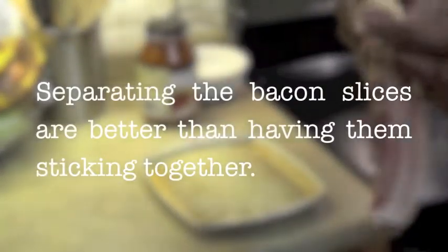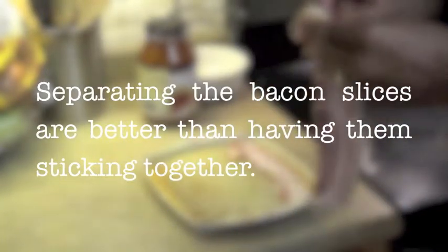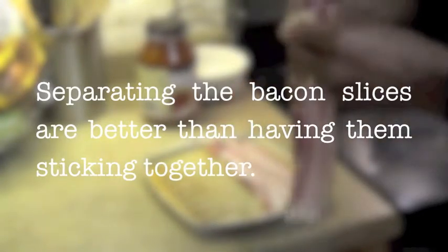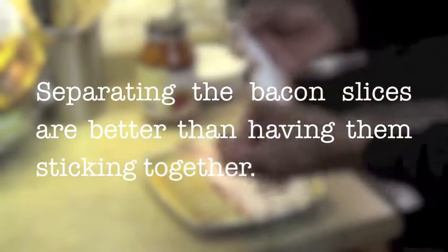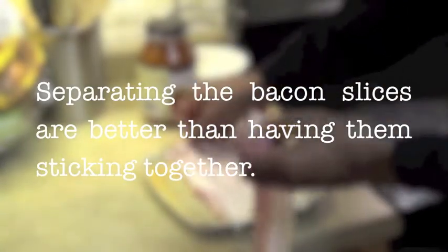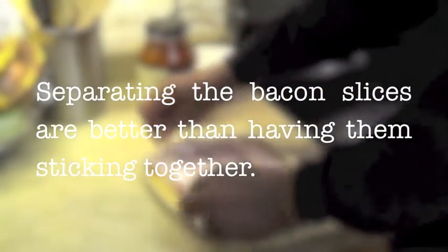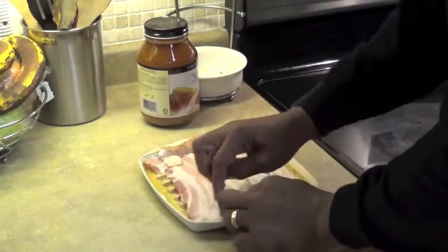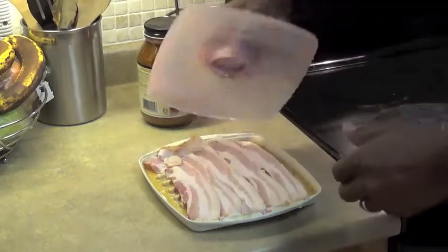Place your bacon on the tray. It can be overlapped or laid down without overlapping — either way it's fine. It will be a little sticky at the end once the bacon has cooked all the way, but it will be just fine. You can make it seasoned or unseasoned, but the key is to have a lid over your microwave tray.